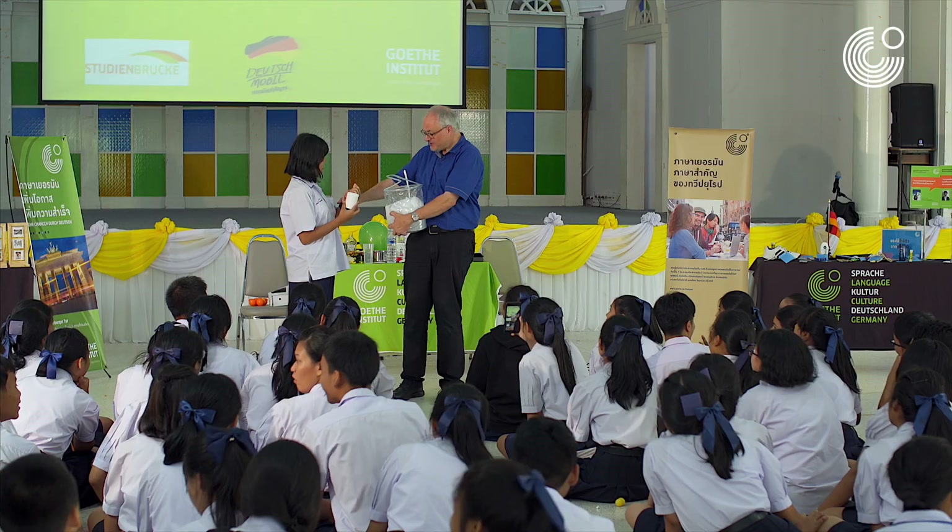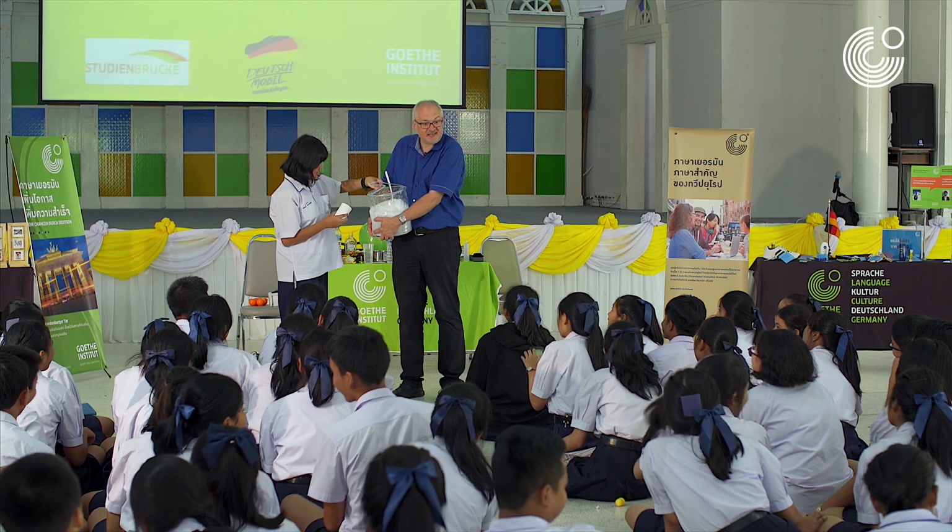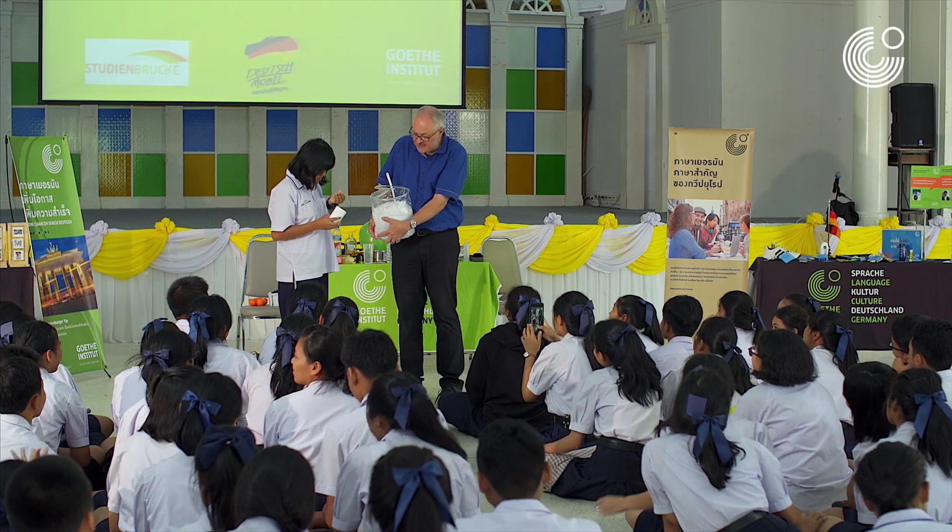That's it. Put it in your hand. Does it melt on your hand like real snow? No, it does not melt, because it's fake snow.